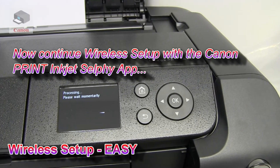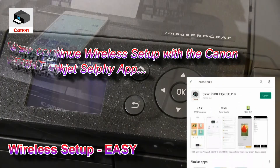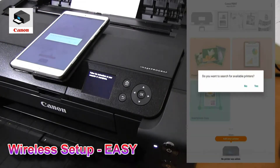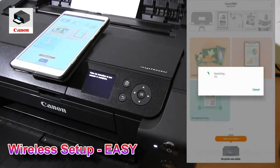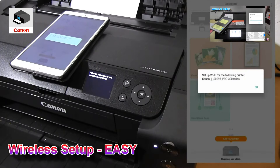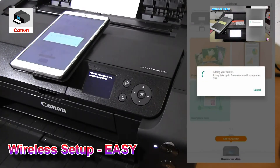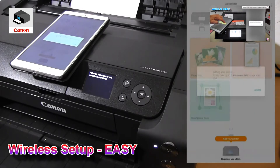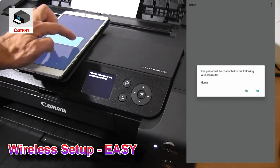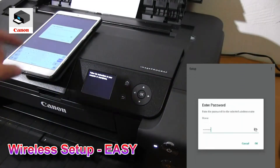For easy wireless connect you need to use the Canon Print Inkjet Selfie app. For the manual connect method, let's go.